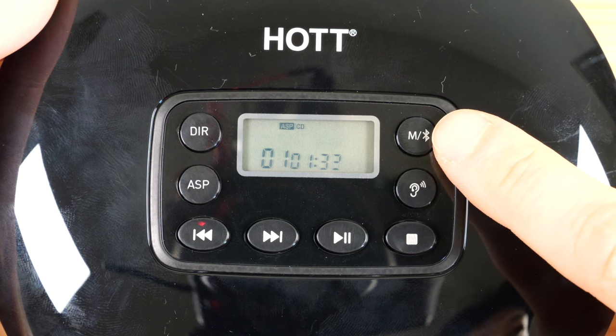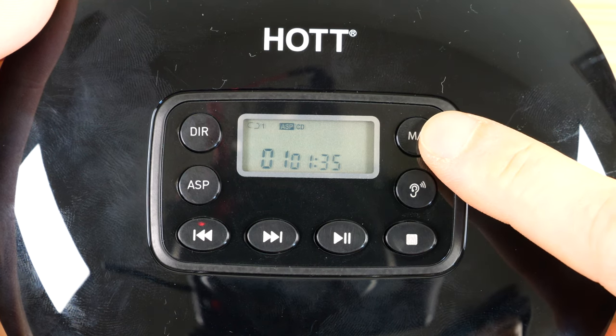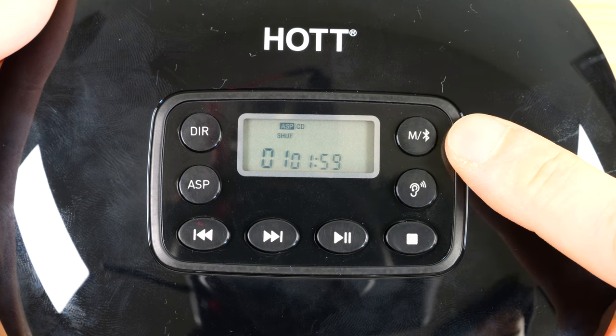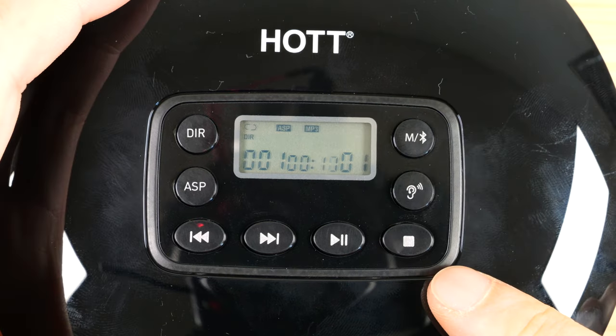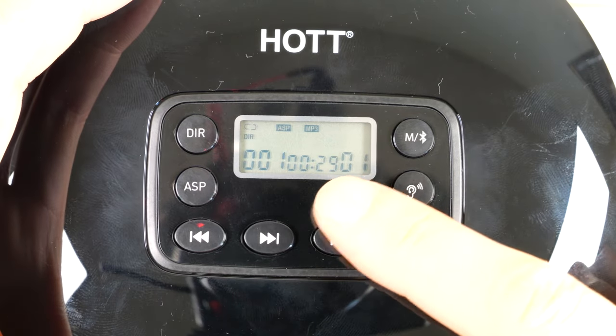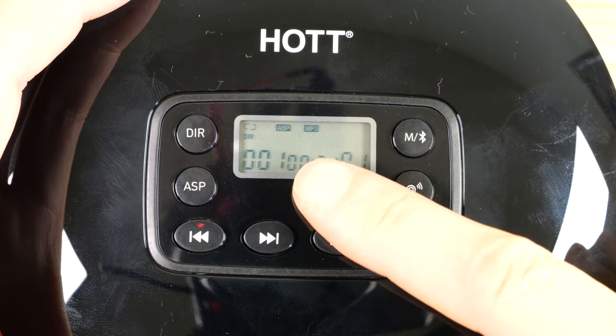You can change the mode of the playback: play once, play all of the tracks looped, only play the intro, or shuffle all your songs. If you have an MP3 CD in here, it will also show DIR, which means it will play all of the songs in that one particular folder repeatedly.